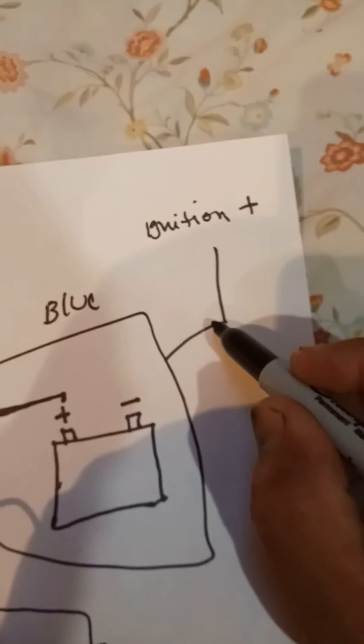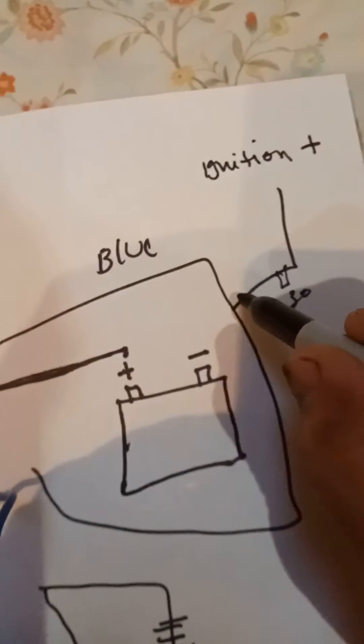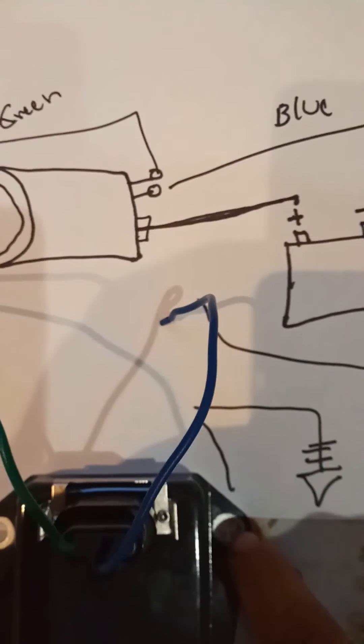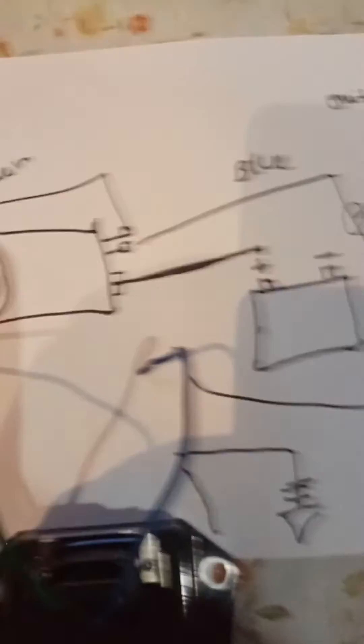You've got to find an ignition wire. It's also important to put a fuse here — they sell fuse holders — and you can put a 30-amp fuse there for safety, just in case something happens. Then you bring the ignition wire and join it here with the blue wire. The other important thing is grounding this unit. This unit has to be grounded.